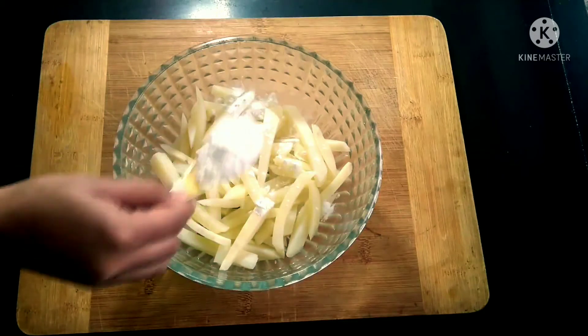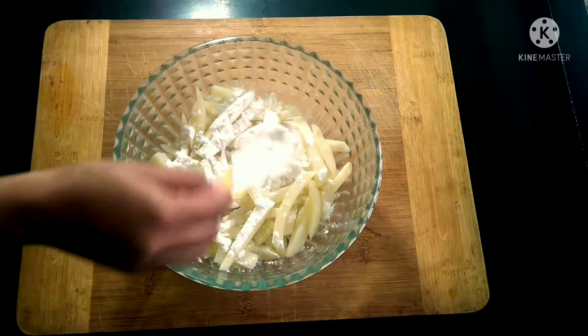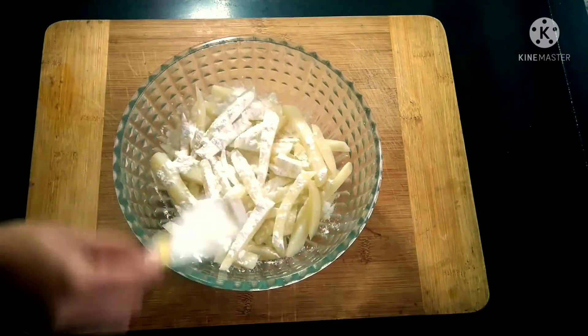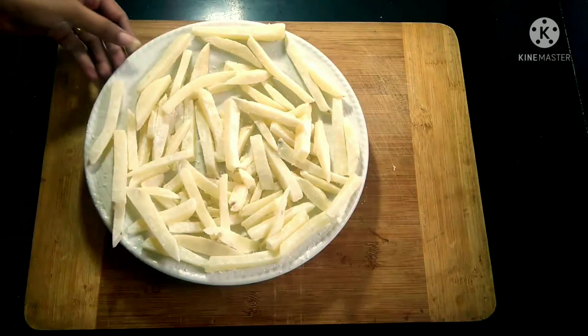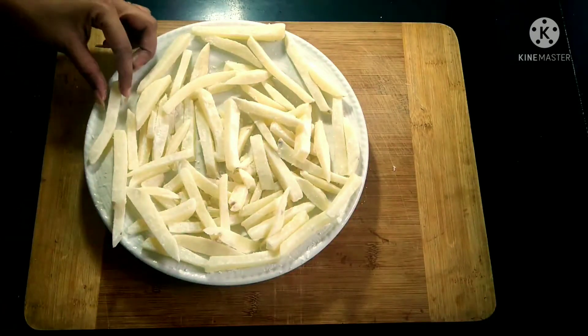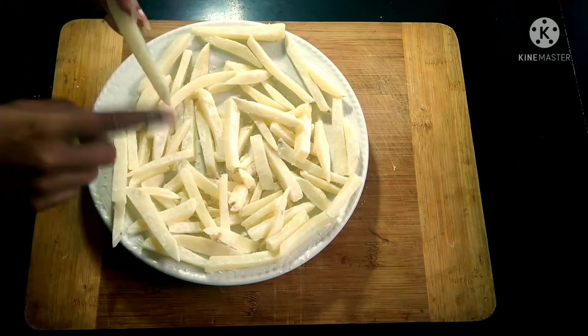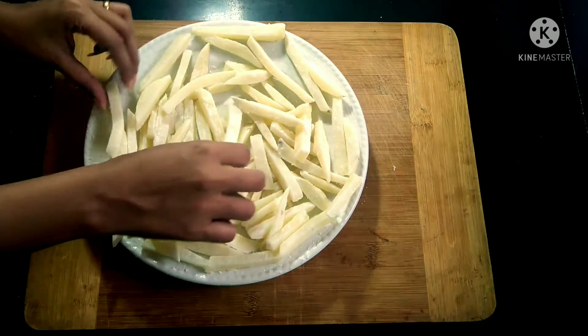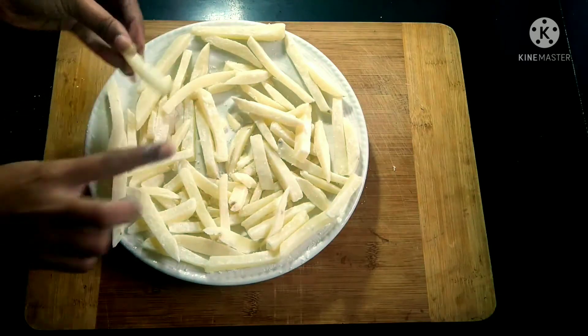Once completely dried, sprinkle around one and a half teaspoons of cornstarch over the fries. Spread them out on a plate and make sure they are coated with a thin layer of cornstarch, removing any excess. At this point, you can store the French fries in the freezer and fry them whenever you need.